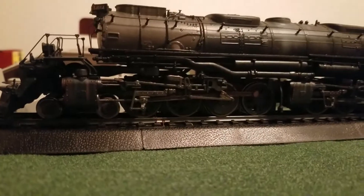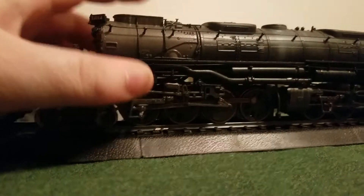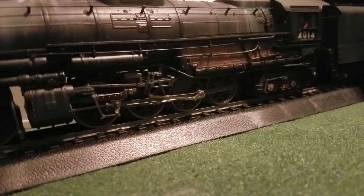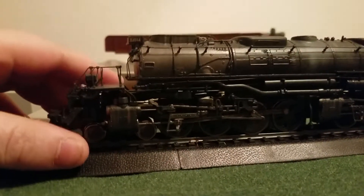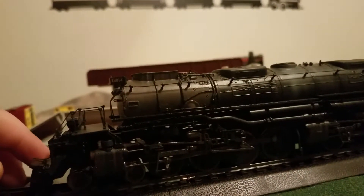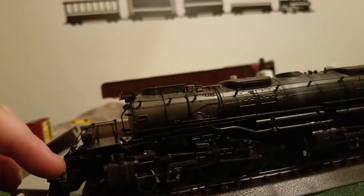Since the Big Boy isn't fully articulated, this front set of drivers moves but that one does not. There's a little heavy weight in the back, so when you're going up a bridge, this set's probably going to lift up a little bit — and that's what happened. This whole front was derailing; it kept derailing over and over again.